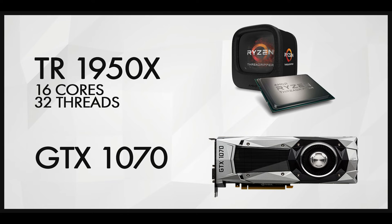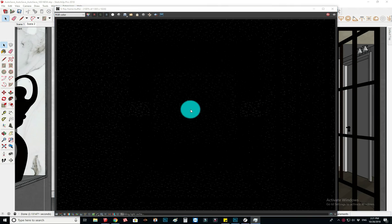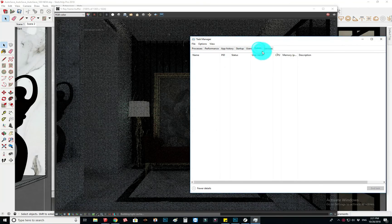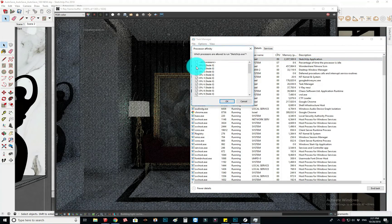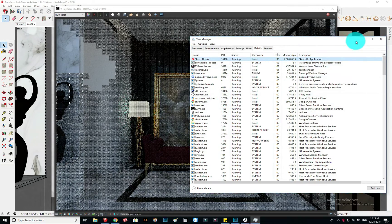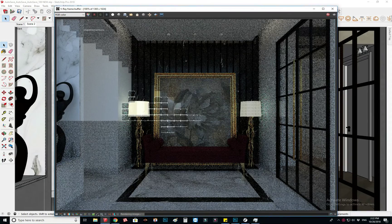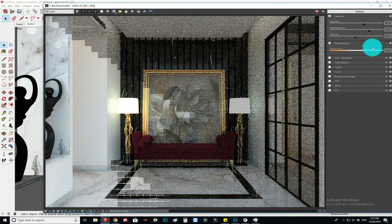What I do to fix that is open Task Manager, go to Details, choose the application — for me it's SketchUp — and disable two cores or so, to leave some power for the computer to keep running. It works pretty well and I'm really enjoying this machine. It's awesome — I can render and still do other stuff in the meantime.